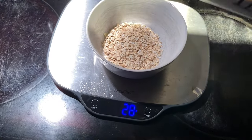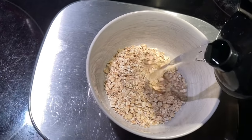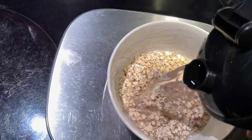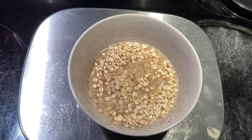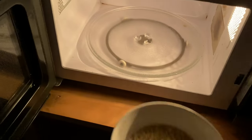Moving on to the fun part, let's make the actual oatmeal. Put about 30 grams of oats into a bowl and cover it with some water, just like when you're making regular oatmeal. Send it in the microwave for two minutes and let it do its thing. While you're waiting, make some coffee.